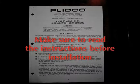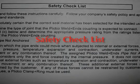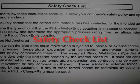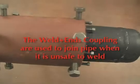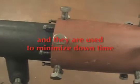Safety is most important. There's a safety checklist in the first part of the instructions — certainly take a look at that. The weld ends are used to join pipe when it is unsafe to weld, and they are used to minimize downtime.